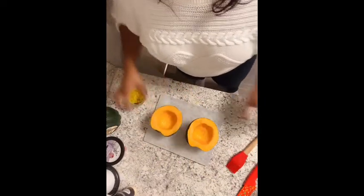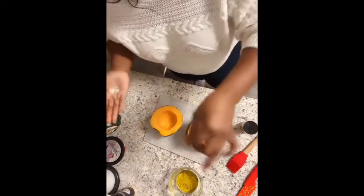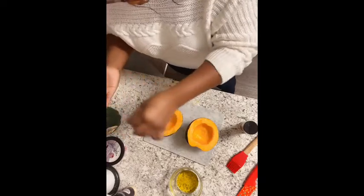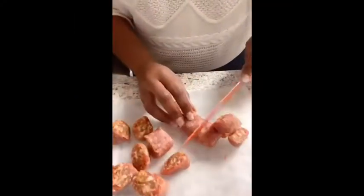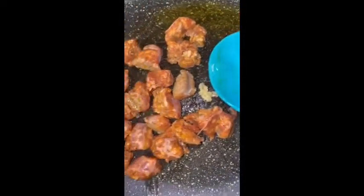I want to add some salt. Now the acorn squash are in the oven — we've got to leave them in there for about 40 minutes.